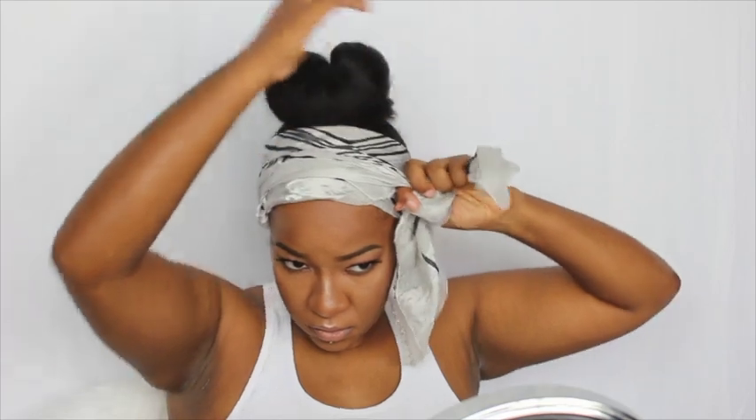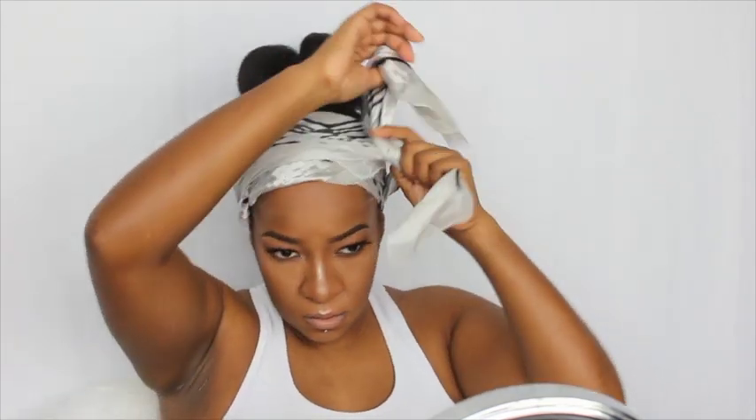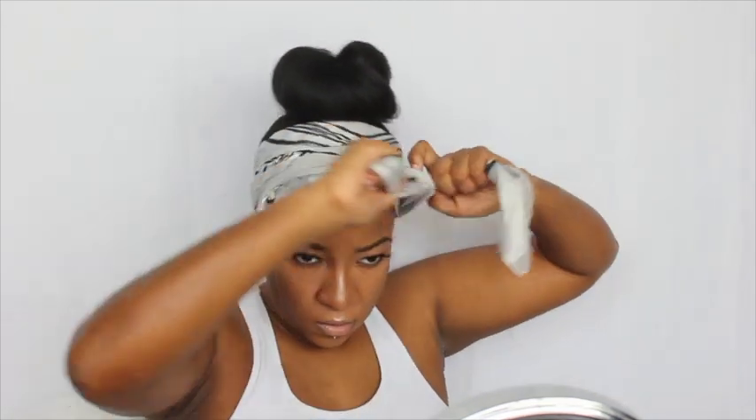Then I took that same scarf I used to wrap my hair, folded it in the middle, and put it around my edges and the back of my head so it can be flat. I let that sit for a good 40 minutes before I took it out, and this is what it came out to look like.